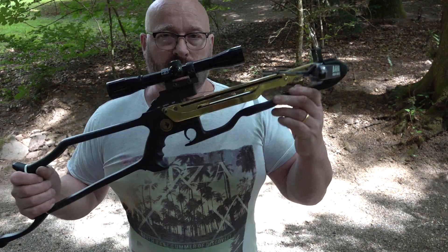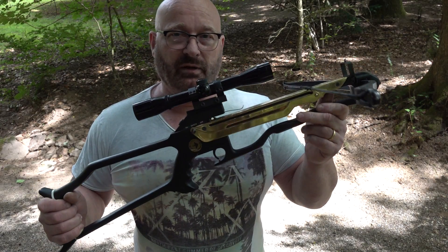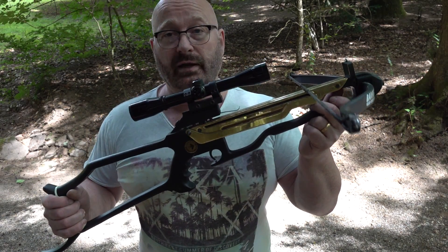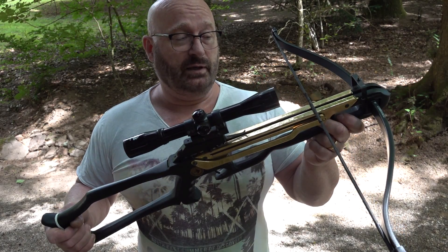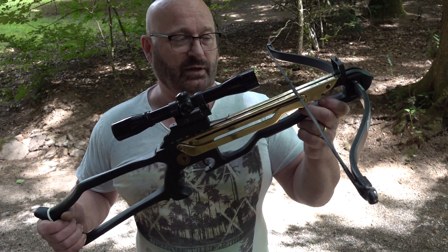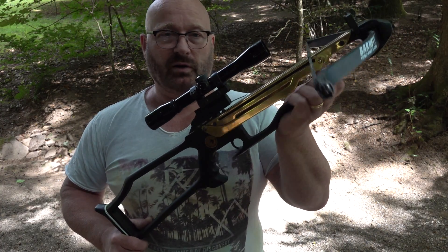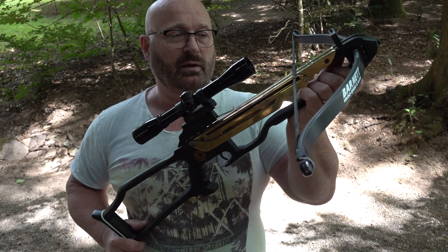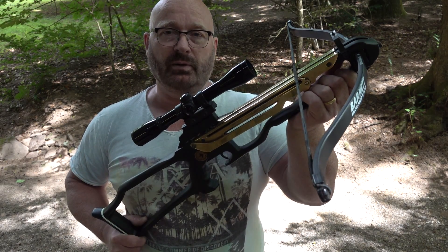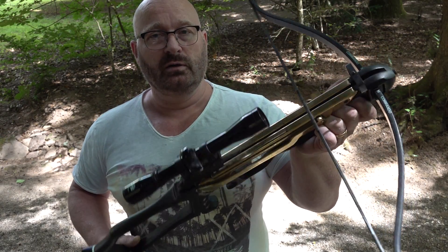Barnett at that time was a company that had factories in the UK and also in the US, but later on they closed the UK factory, I think in 2003. To me it seems like this design is clearly the best one they brought out — they enhanced it later a little bit, but this was really a big step since it made cocking a crossbow a lot easier than before.